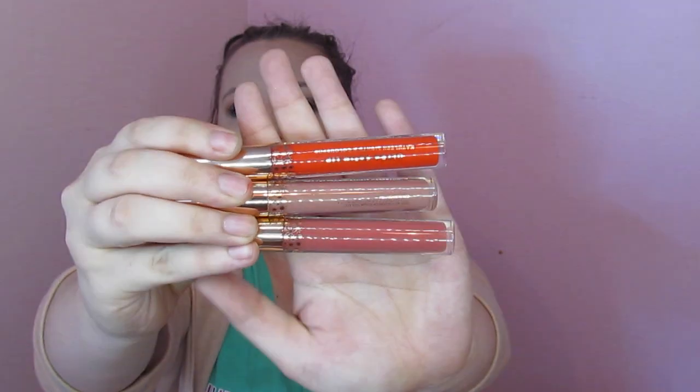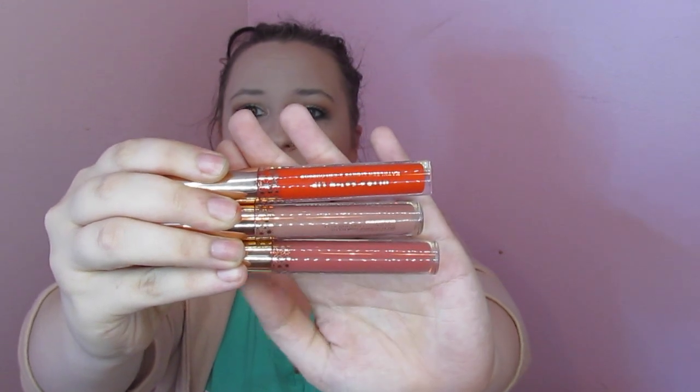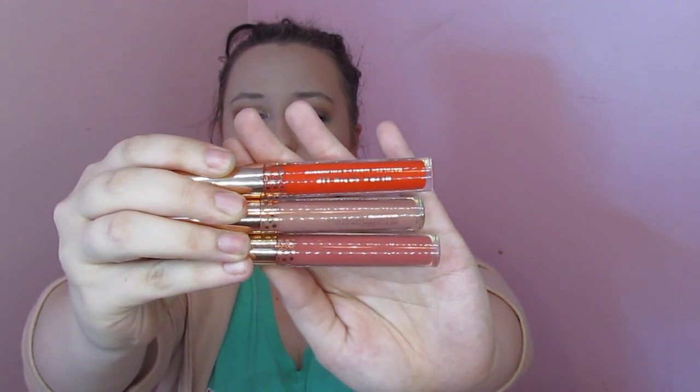You get two satin lips and a glossy lip. Your bright satin's on top, your more nude satin is on the bottom, and your gloss is in the middle. What I have on right now is this bright satin — definitely very pretty. So that is the collection.